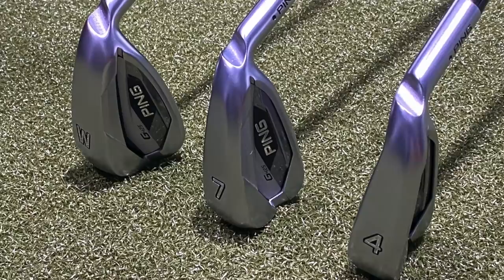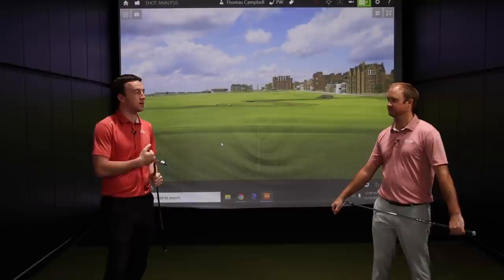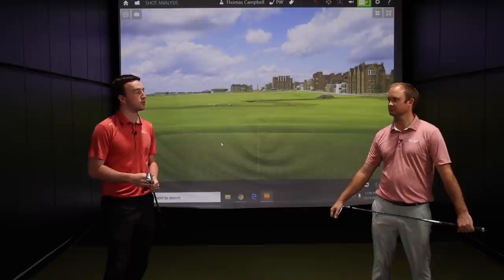Today we've got the pitching wedge, the seven iron, and the four iron, and Thomas is going to hit some shots. We'll discuss his feedback and what we see on TrackMan. Fitters have always given high praise — super high praise — for the Ping G irons, so I'm excited for this one.